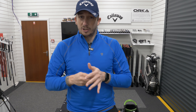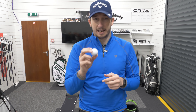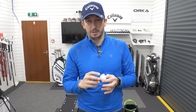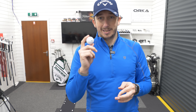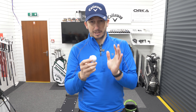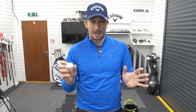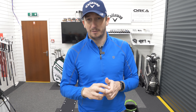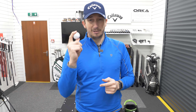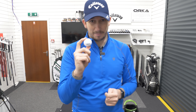My ball of choice hasn't changed — it's the Srixon Z-Star, though I'm possibly going to move into the XV when the new Srixon Z-Stars come in. I'm going to test them. For the time being, the Srixon Z-Star has performed as well as the Pro V1s have for me, giving me great numbers, great distance, and it feels fantastic. The Srixon Z-Star is still the ball of choice.